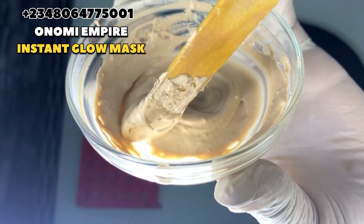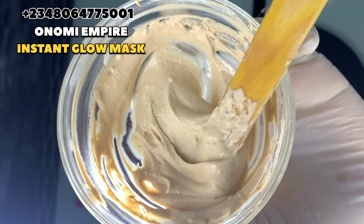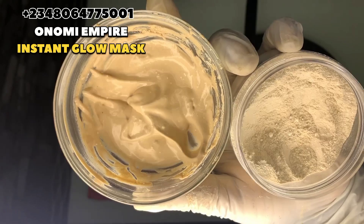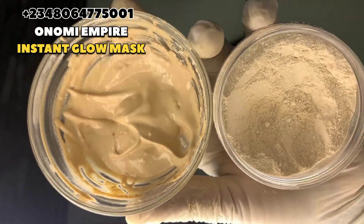We have come to the end of this video. If you try this recipe and you like it, please drop your comment in the comment section. Support Onomi's Empire — show me love. Thank you so much for watching this video to this point. I'm so grateful. God bless you, bye!